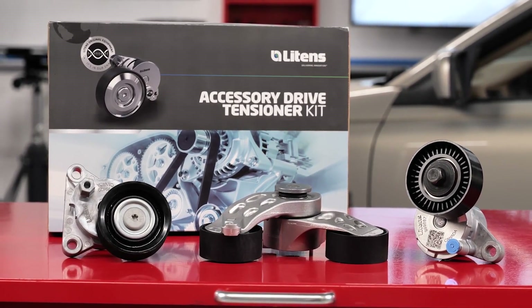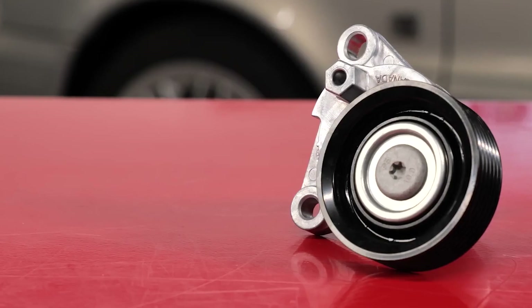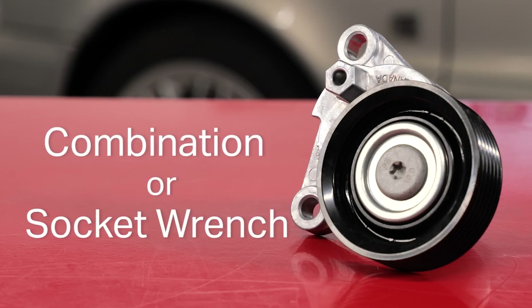That's no mistake — it's a tech assist feature from Litens called the Lift. This tensioner has a 14-millimeter hex on the tensioner's arm that can use a combination or socket wrench. The type of wrench required to move the tensioner will depend on the application and the accessibility of the tensioner.